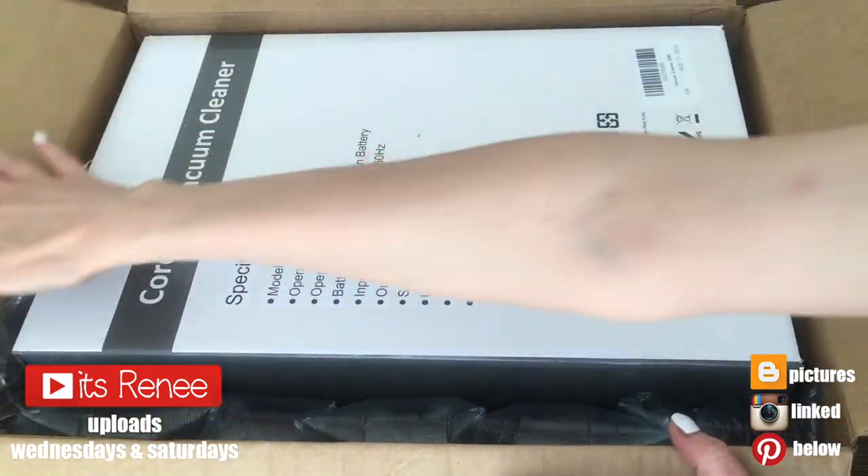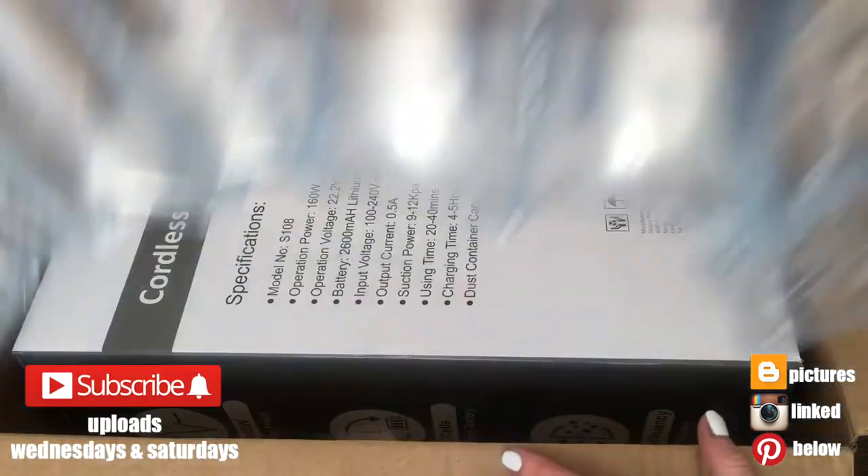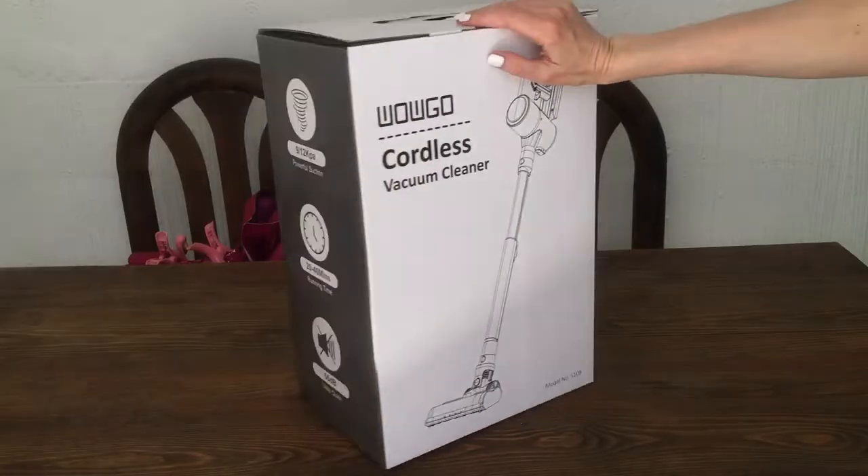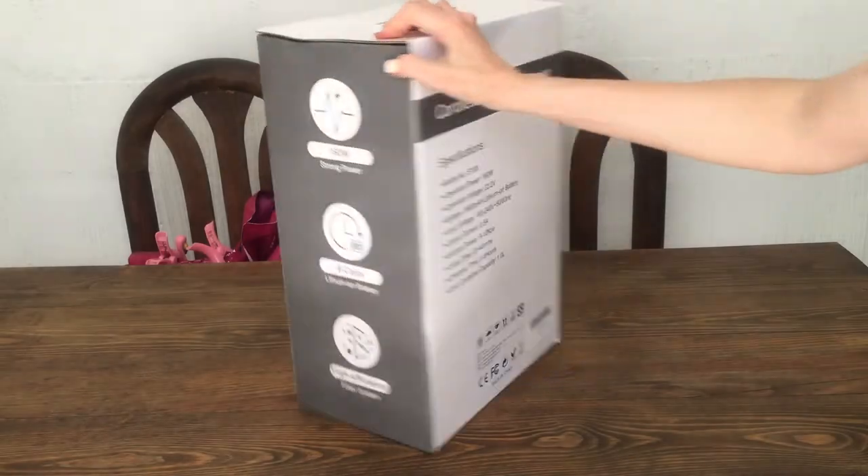Hey guys, it's Renee. So today I wanted to talk about this Amazon find that I think is worth sharing — this cordless vacuum cleaner. I'm going to show you the box, how it comes packaged, and what it includes.